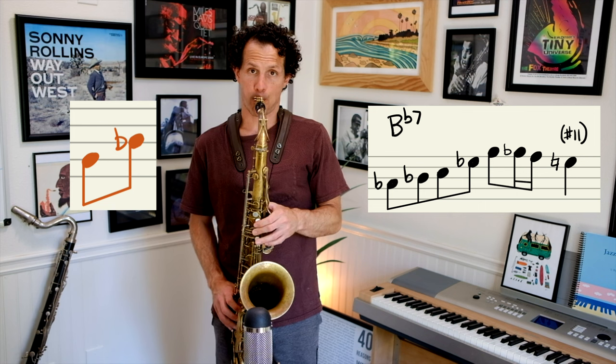Let's start with the diatonic enclosure. We're going to go from a diatonic scale tone below to a diatonic scale tone above. Now we're going to switch that — diatonic above, then diatonic below.